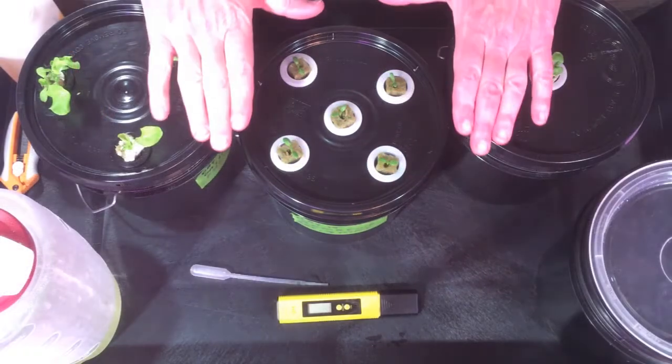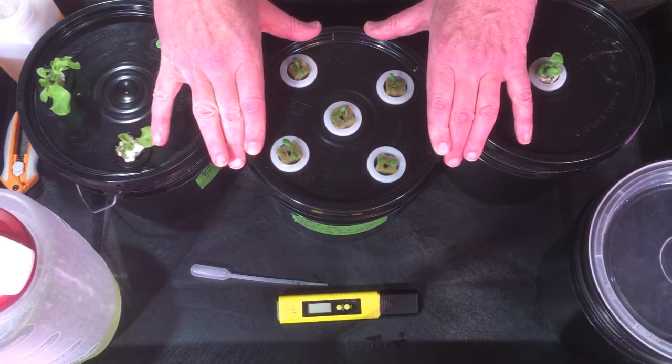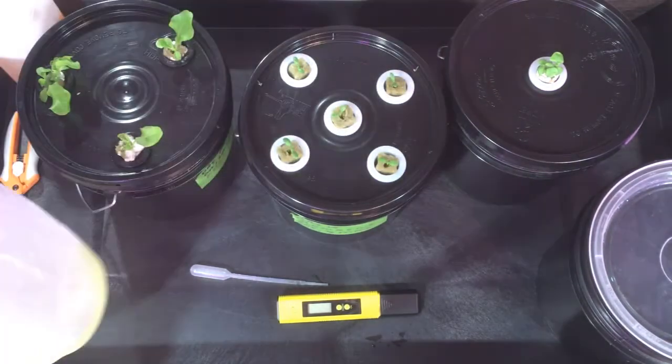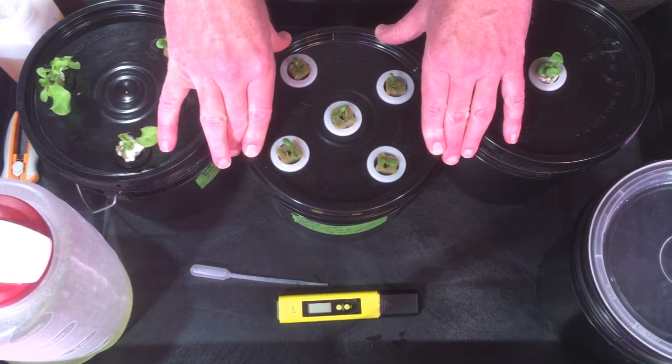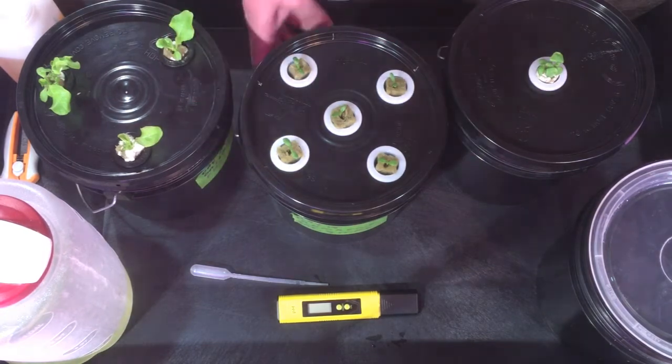We've got our day 15 starters all thinned out. Put a little bit of nutrient in from my jug and adding a little pH down, bringing it down to the very low sixes for pH, so I think we are good with that.